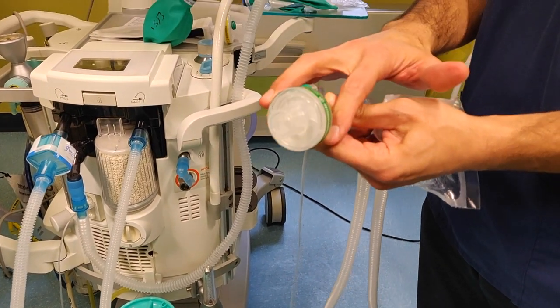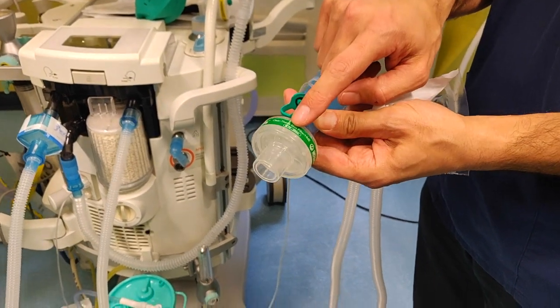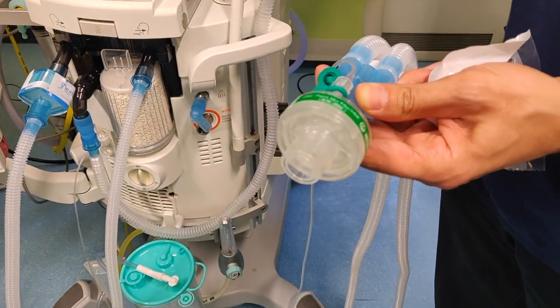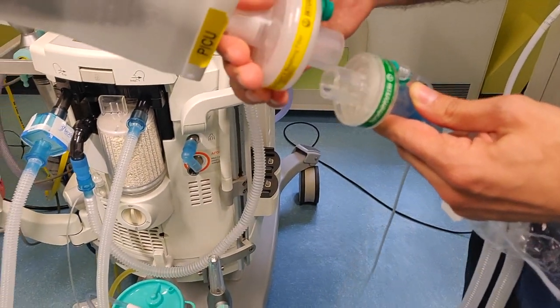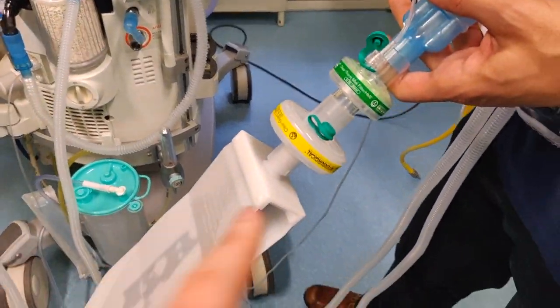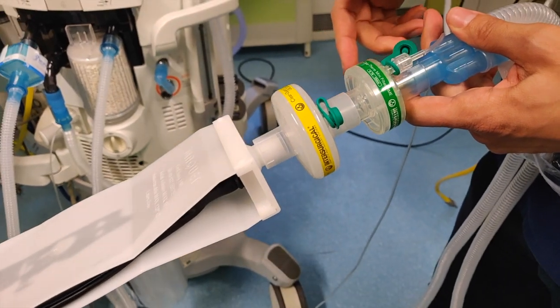There are different sizes of HMEs. This one's got tidal volume from 70 to 250 mils, so bigger for bigger patients and smaller for smaller patients. I'm just going to put the test lung down on the end of there. Coming to the screen — you wouldn't have the second filter; that's just to protect the test lung.